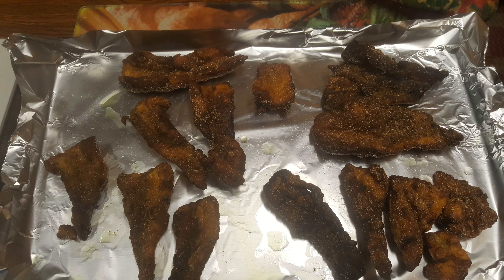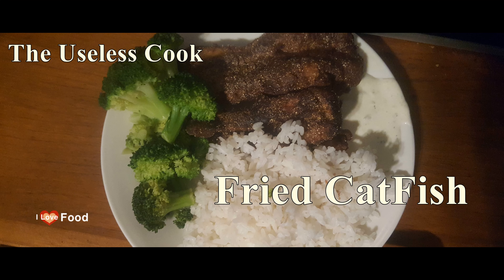And there you go — you've got yourself some nice tasty fried catfish. I do hope you enjoyed the video and I hope you enjoyed the food. Thank you for watching.